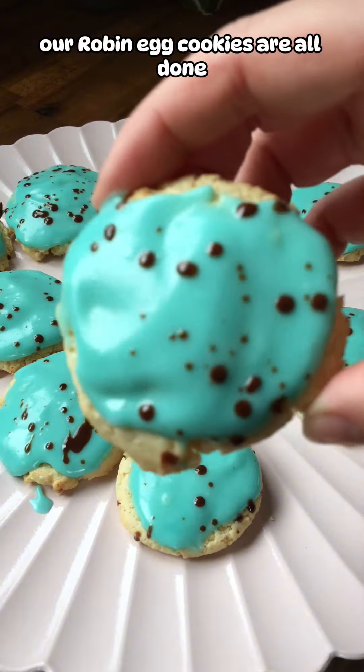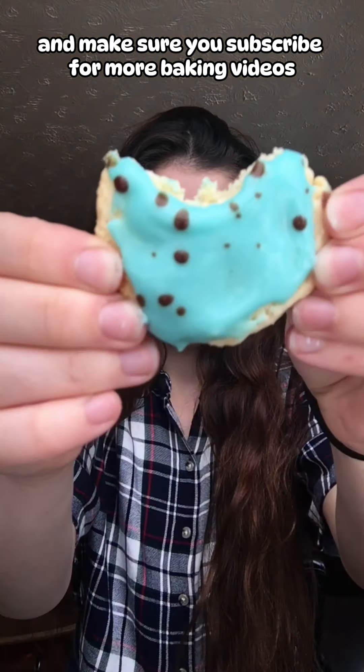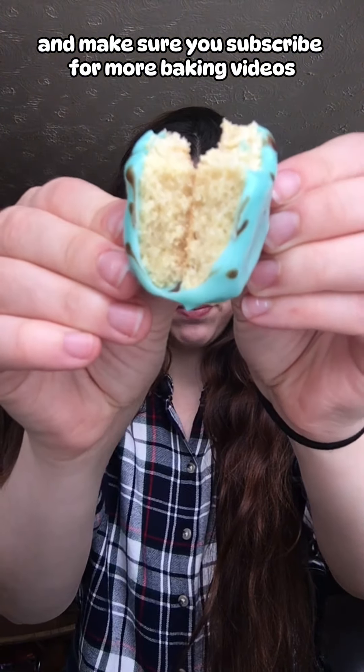Our robin egg cookies are all done. These cookies are so soft and cakey, they're really delicious. I hope you enjoyed this recipe and make sure you subscribe for more baking videos. Thanks for watching.